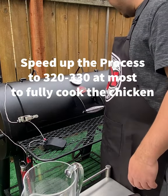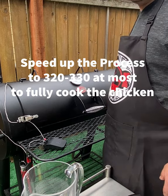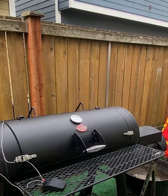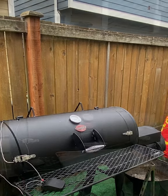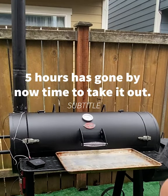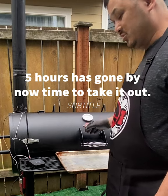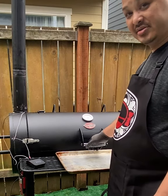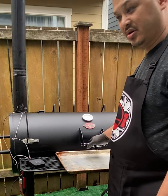Now we're going to speed up the temperature to 350 degrees. We'll be right back. Our smoker is already all done, so now we're going to open this up, let it sit, and see how this thing comes out.